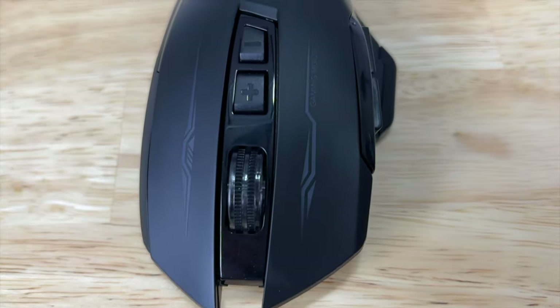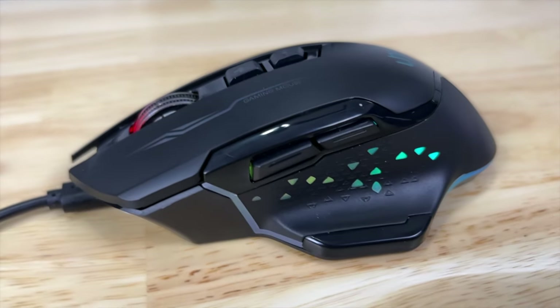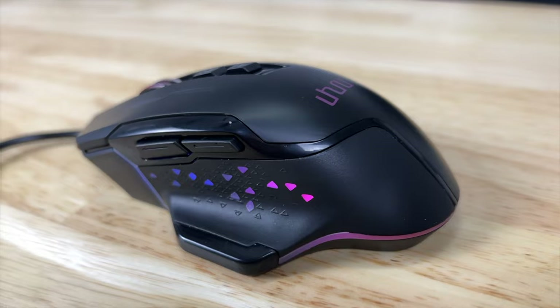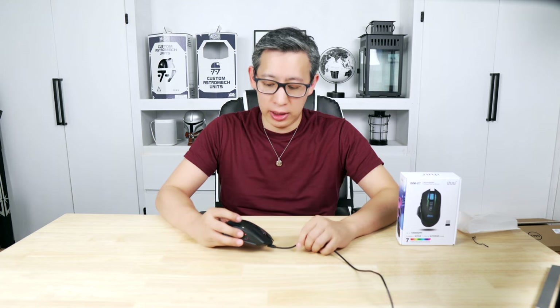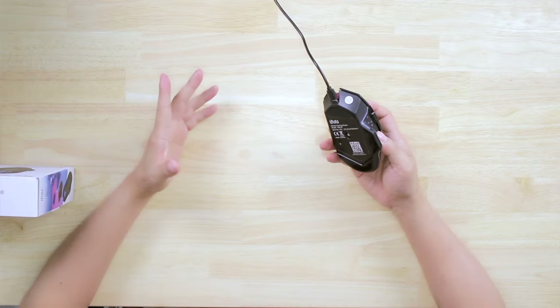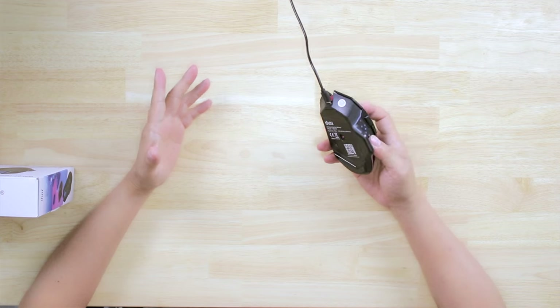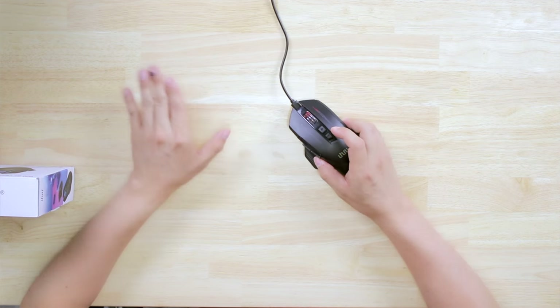After unboxing, I realized the mouse did not come charged at all — the first piece of hardware I've received that wasn't at least partially charged. Once I plugged in the dongle and it didn't work, I had to plug the USB-C cable directly into the mouse and PC. So for now we're testing it as a wired mouse, which will still let us test the functionality. We'll test the wireless feature a bit later, but I assume it works like any other wireless mouse with the dongle.